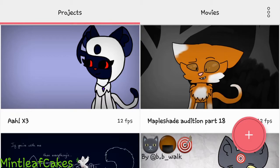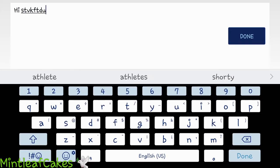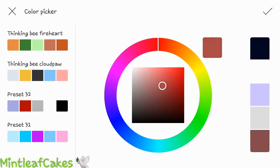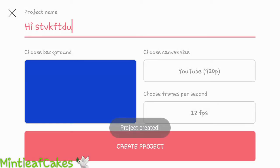So you click the plus button to make a new animation, and then you just name it whatever you want. There you go. And then you can choose from any of these backgrounds that they pre-put in here. Or you could also pick a color off the color palette, a light or black or anything. Any color works — I'll just choose blue. You can also pick from your gallery or take a new photo. Then you click Create Project.